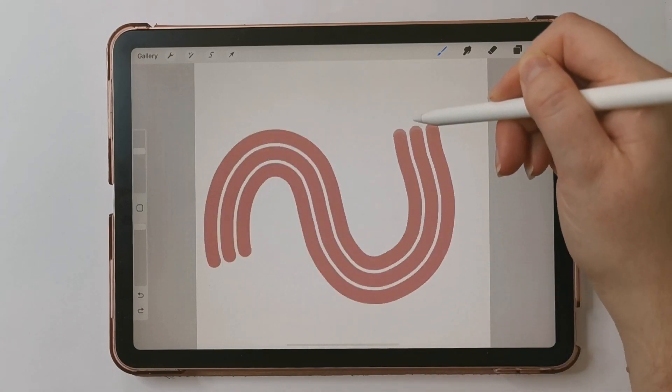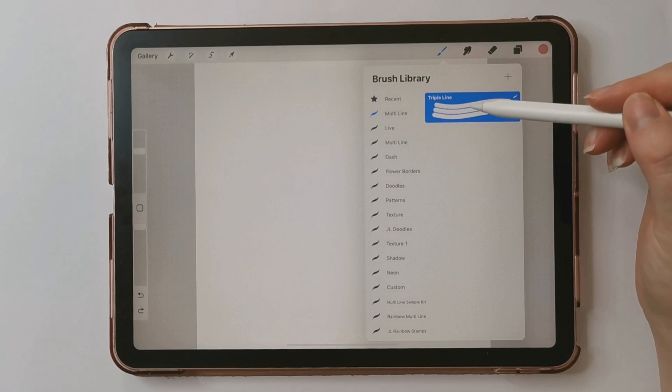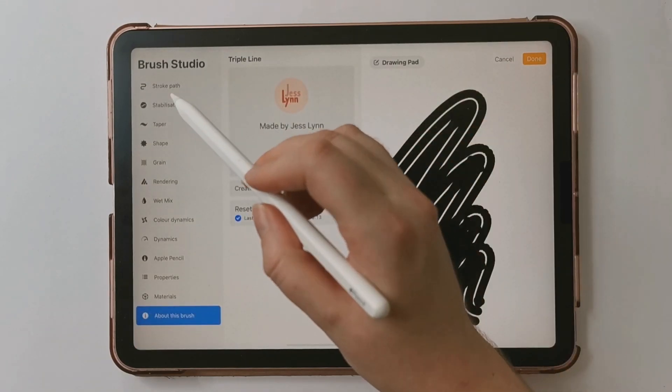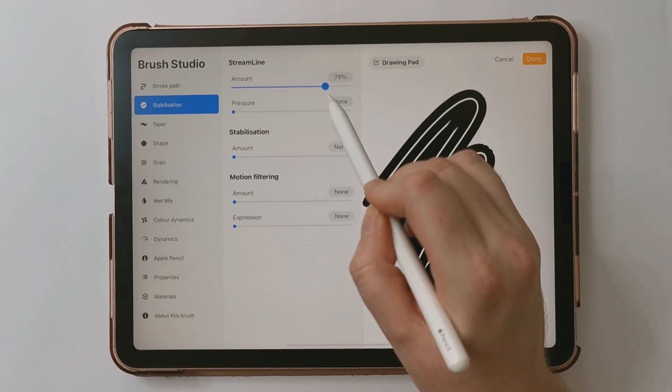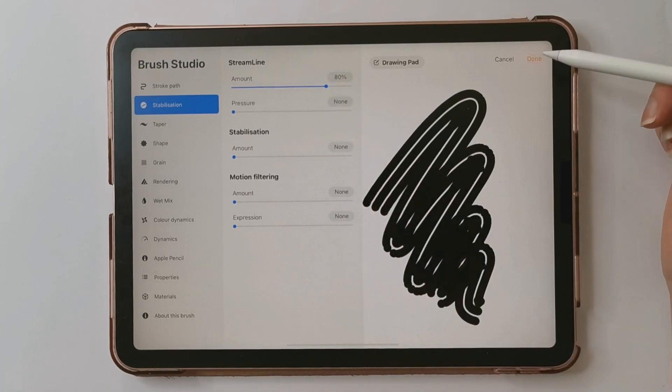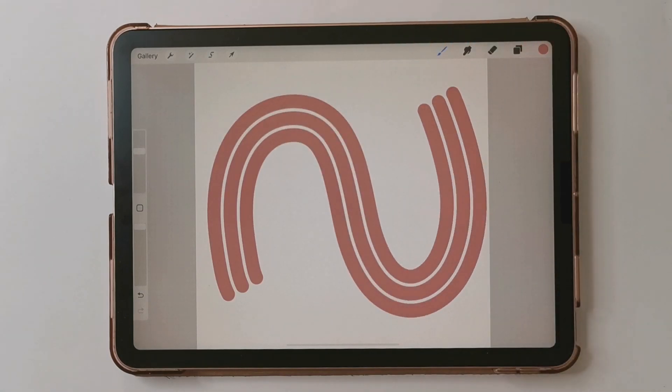I've got a lot of TikToks you can check out. One last thing — I do want to change the stabilization, so I'm going to edit my brush and turn up the streamline amount to about 80%, just so the line is a little smoother when drawing and it's easier to draw curvy shapes.